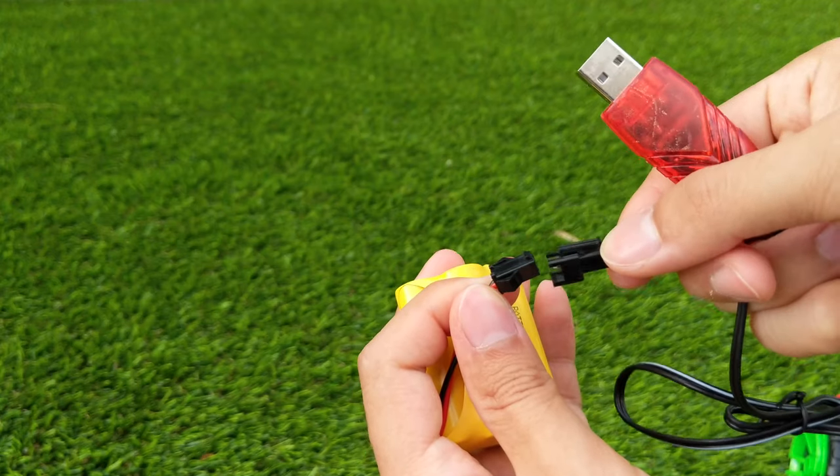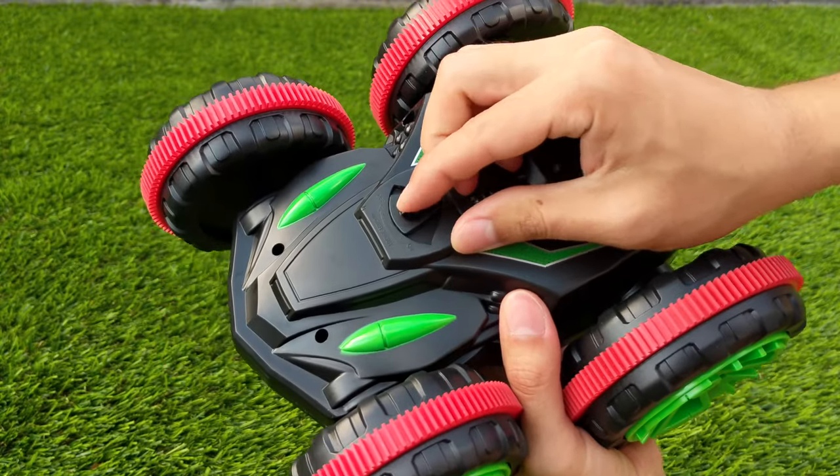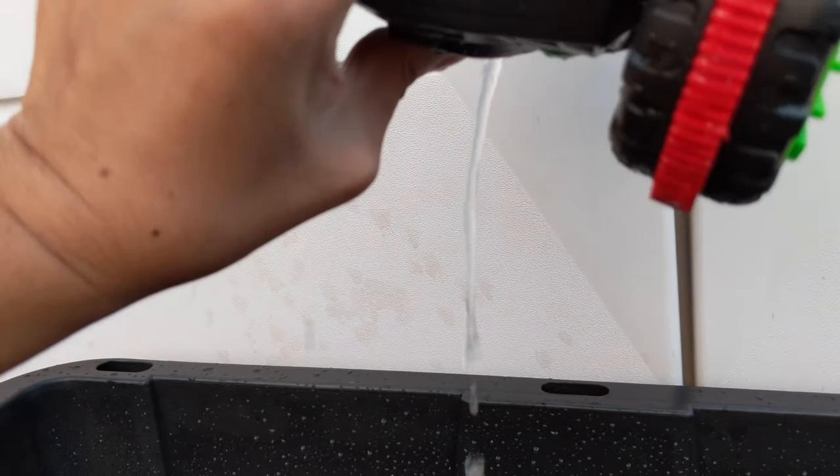And the battery charges through this USB dongle. And on the bottom there's a drain port which you can open and dump out the water which may have accumulated in the car.